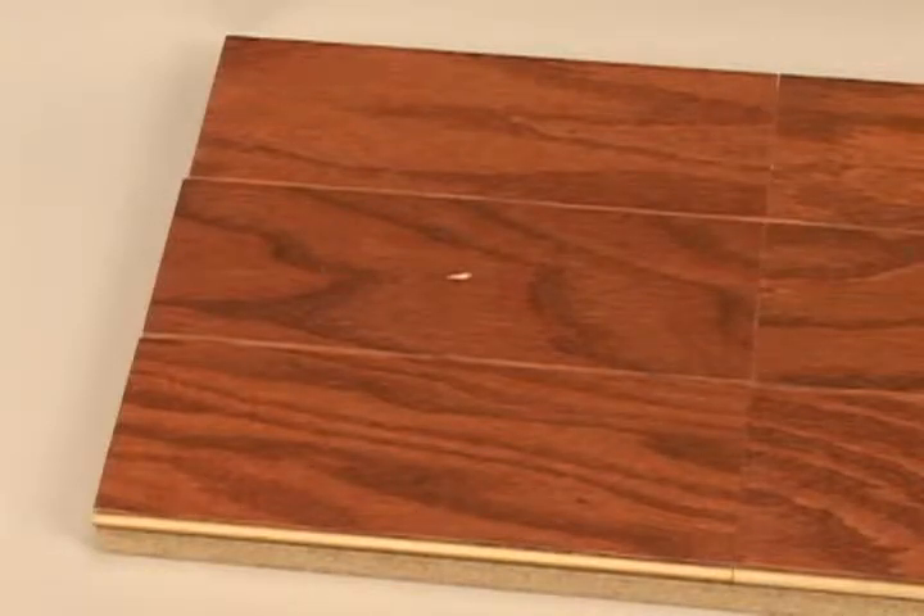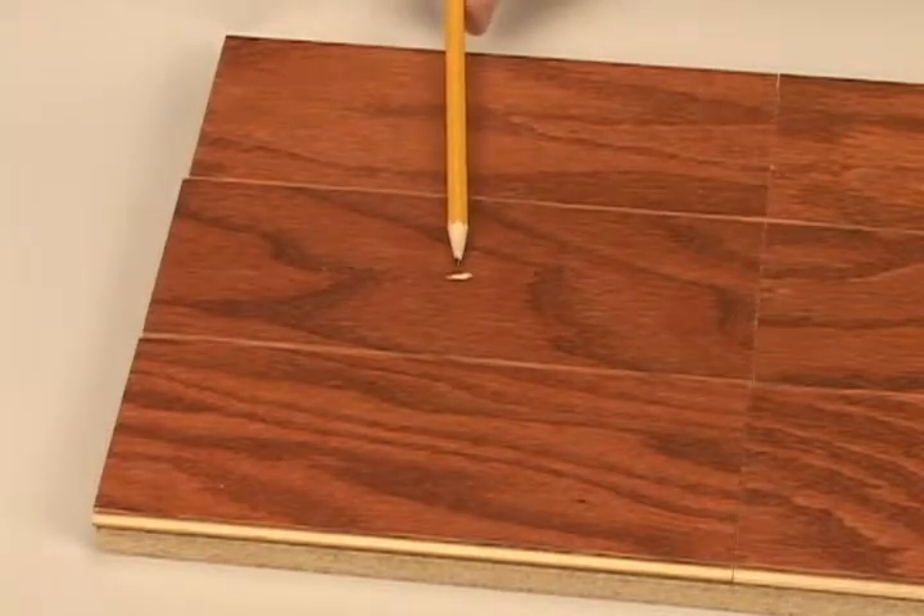We have acquired some hardwood flooring samples, so the repairs are easier to film than they would be if done on a floor. We'll start by repairing the gouge on this piece.